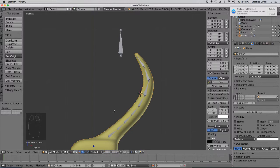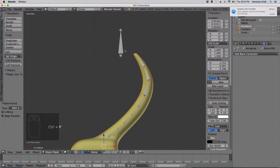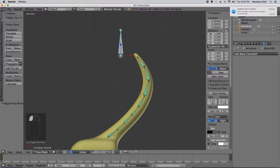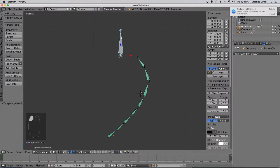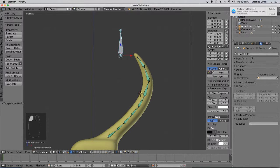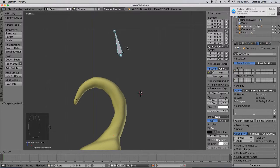Now, it didn't say this in the book, and I think this is probably an error, or maybe I misread. But you need to Shift-Click your mesh, then click the bone, Ctrl-P with automatic weights. Then go into pose mode and you'll see — we don't need X-ray anymore. There we go, it's moving!